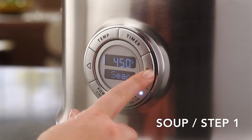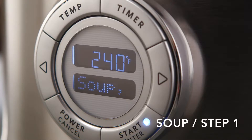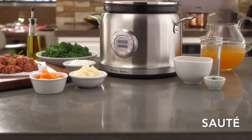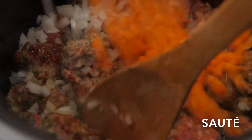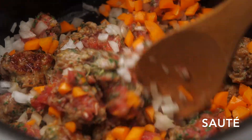First, press the right arrow key and scroll to the soup mode, and press START, ENTER. Add olive oil as the Multicooker preheats to sauté, heating the oil for soup step one. Add a pound of sausage, seasonings, half cup each of chopped onion and carrots, and cook, breaking up the sausage with a wooden spoon, stirring frequently.